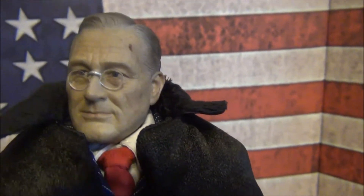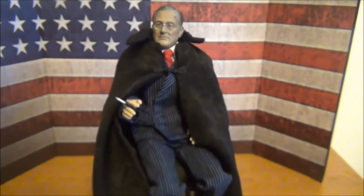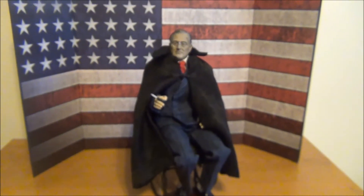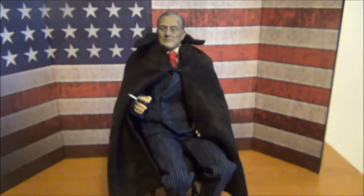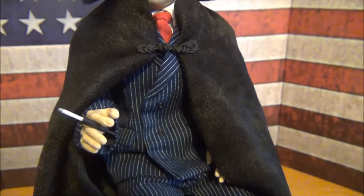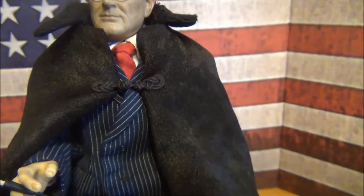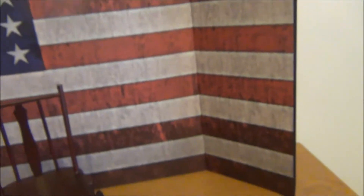The head sculpt is pretty damn amazing, I think. The rest of the figure here — tailoring is really nice. One set of hands, didn't come with much. Let me show you guys this piece here, this wheelchair. It's pretty amazing.